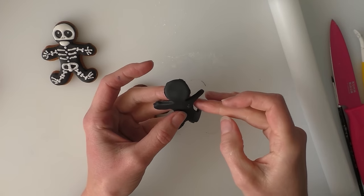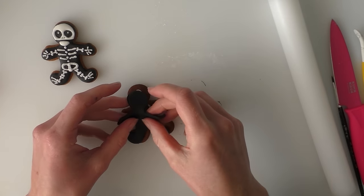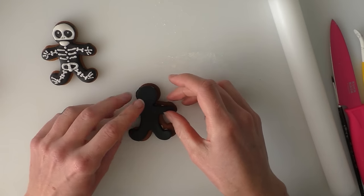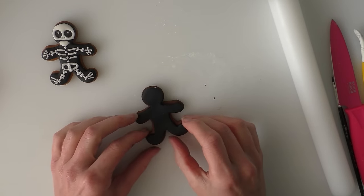I've got a cutter that's the same one I used for making the biscuits, so we're going to cut out our black fondant. I'm just going to neaten off the edges that haven't cut very well and just place that onto your biscuit or cookie.